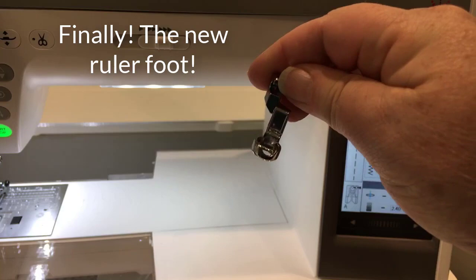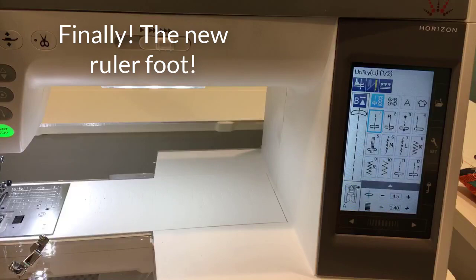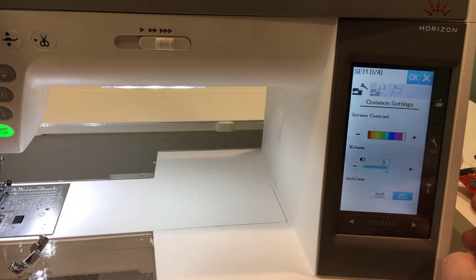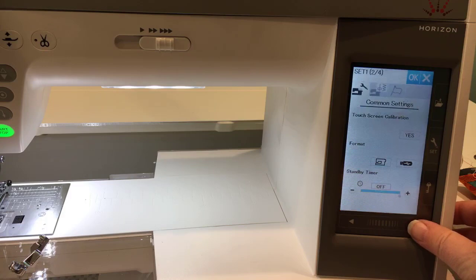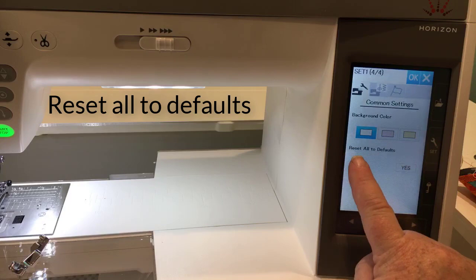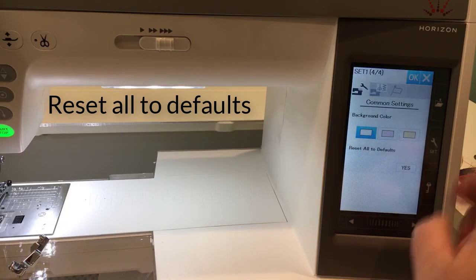There is my ruler foot — we'll talk about that in just a minute. There's one more step: it says press the set mode key and reset all to defaults. This is your set mode. If you've got a bunch of settings changed on your machine, you may want to make some notes first. This is a brand new machine so I don't have anything to save — we're going to reset all to defaults, say yes, and hit okay.